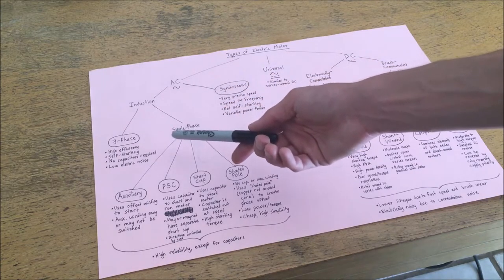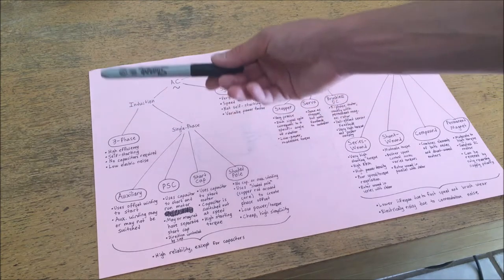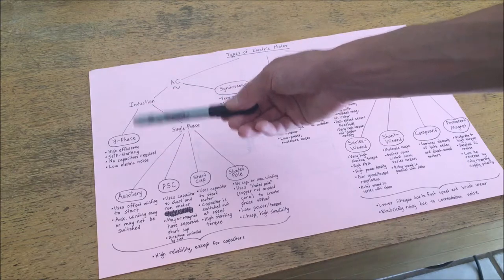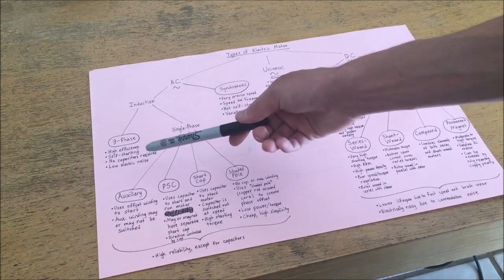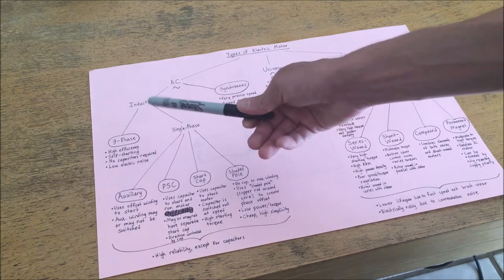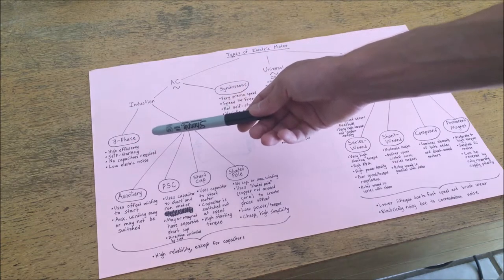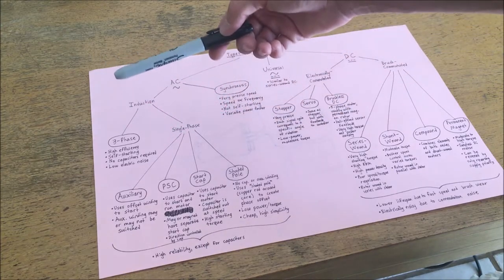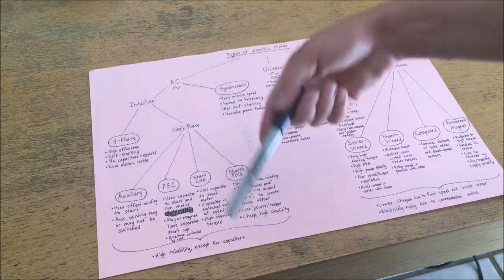In the case of three-phase induction motors this works very effectively — they're super efficient, self-starting, match themselves to the operating line conditions, and are relatively low noise. The reason induction motors don't exactly match line frequency is that in order to induce a continuously changing magnetic field in the rotor there always has to be some slip. Slip is the difference between synchronous speed and the actual running speed of the motor, and it's relatively constant across different loads, although increasing torque will slightly increase it.